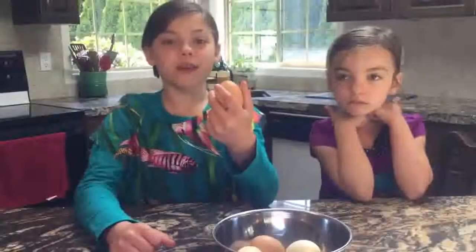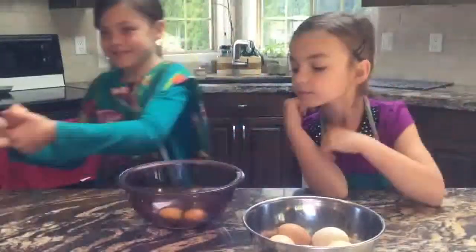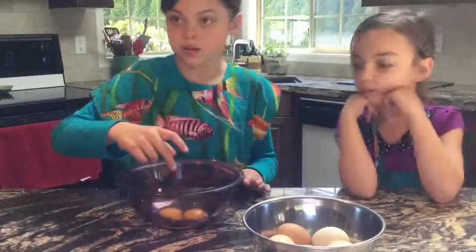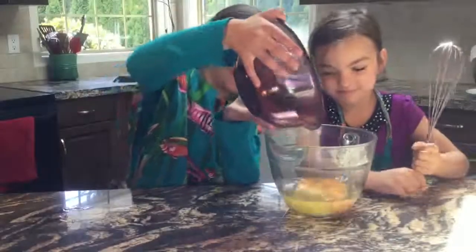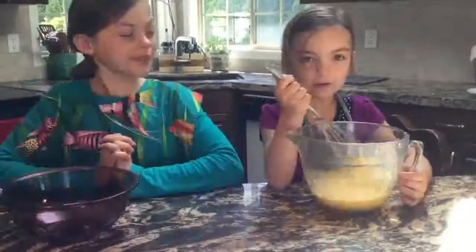First you crack the eggs. Whoa, there's two in here. Now we will whisk the eggs. All mixed up.